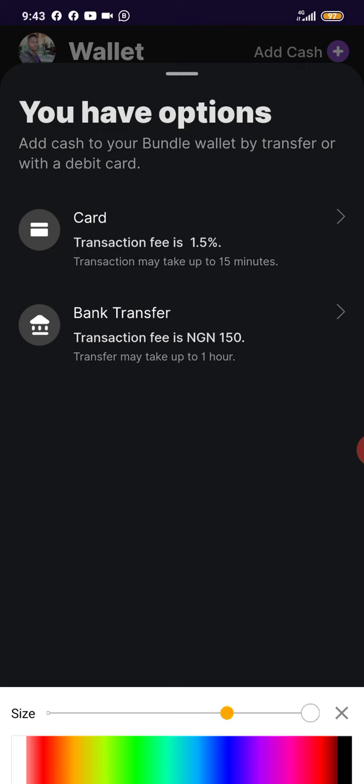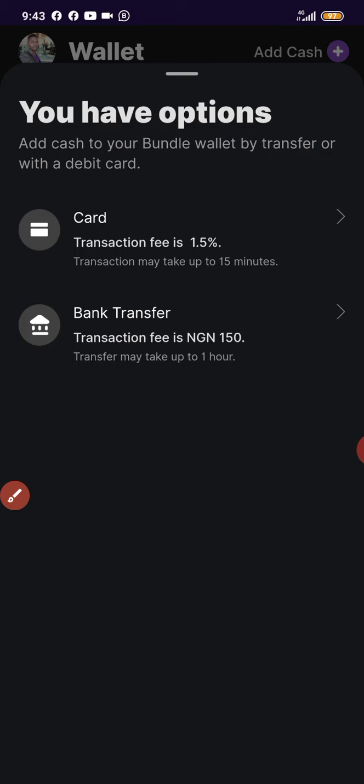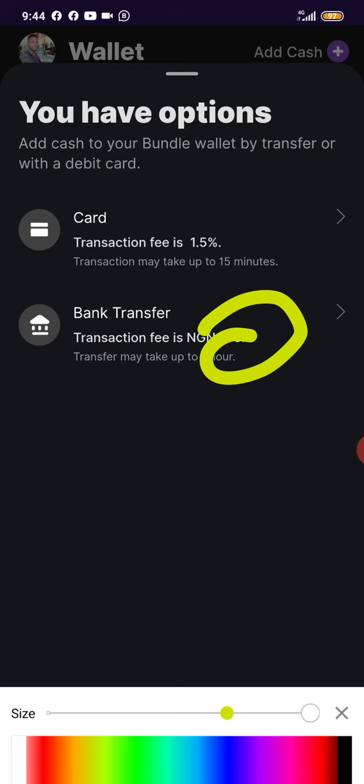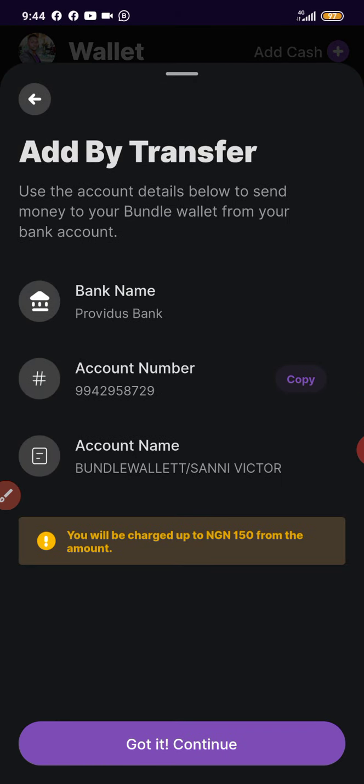Once you click on Hard Cash, you're going to see two options: card and bank transfer. You can use either of these, but I prefer bank transfer if you're depositing a large amount of money. The transaction fee for bank transfer is 150 Naira. When you use a card, you'll be charged 1.5% of the amount you deposit, so if you deposit 500,000 Naira, that charge would be more than 150 Naira. So I prefer bank transfer.